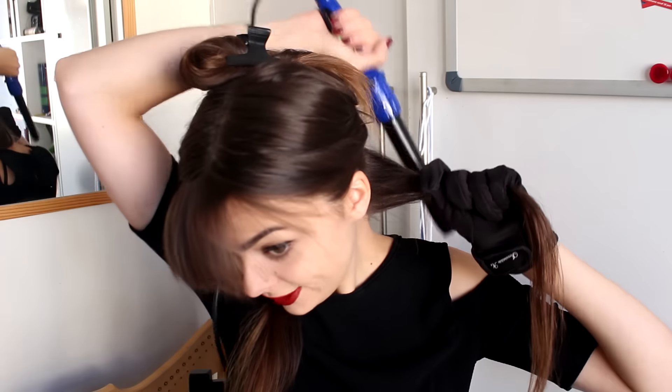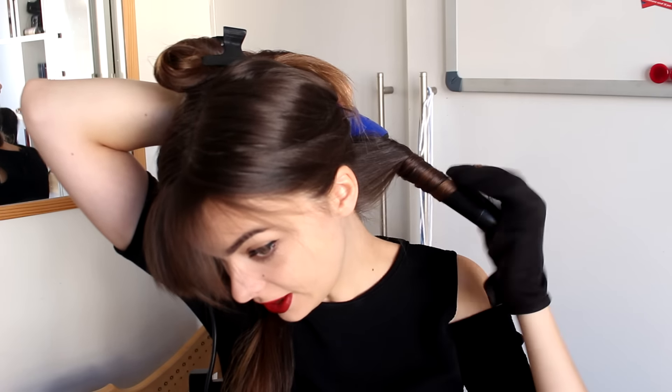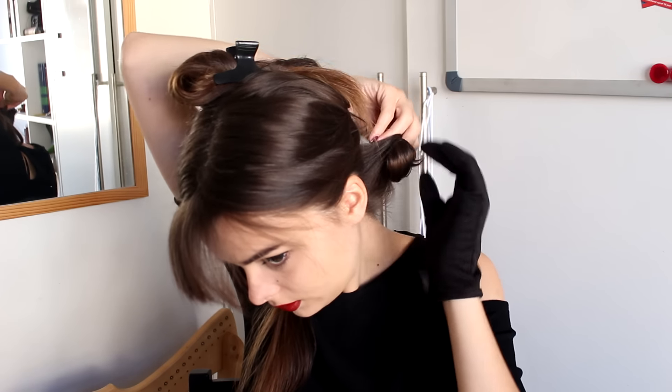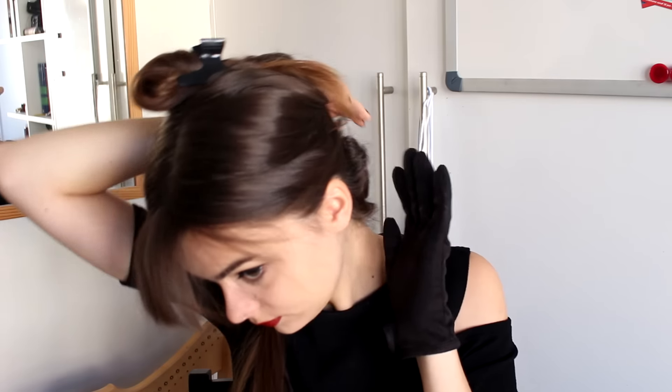I am going to curl away from my face, and every time I finish a curl, I'm going to hold on to it and pin it to my head to make sure it cools down in a curled shape and I get a much tighter curl out of that. Since I am using a pretty large curling iron, that's gonna make a big difference. I'm just going to pin the curl right there and curl all of my hair in the same way.